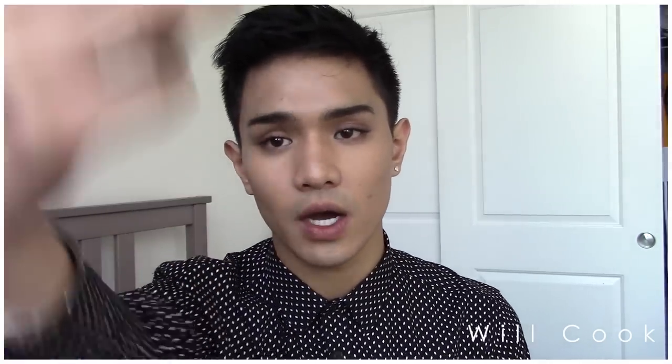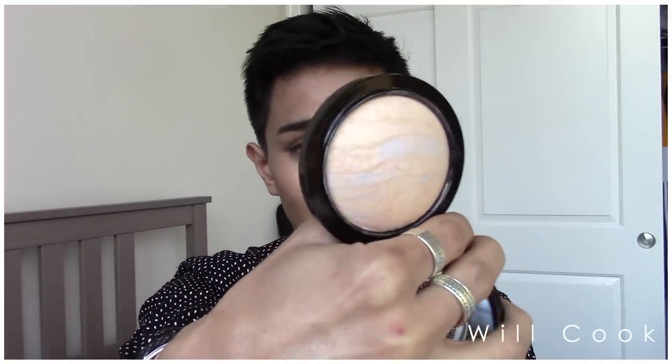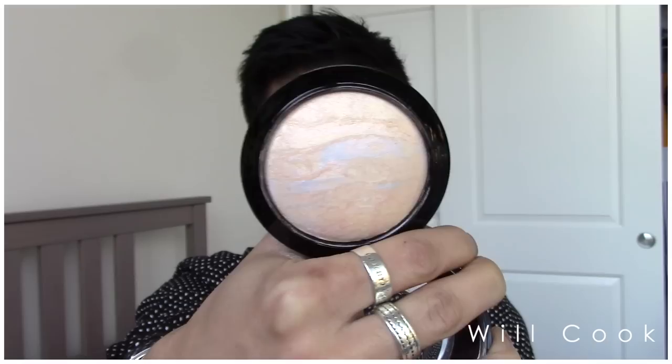Next — well, finally — is Light Scapade. This is the second highlighter I purchased from MAC. I also have Global Glow, and I have a full review of that one as well if you want to see that. But this is the one I was most hesitant to buy because of the color — as you can see, that is very light. Like, really light.